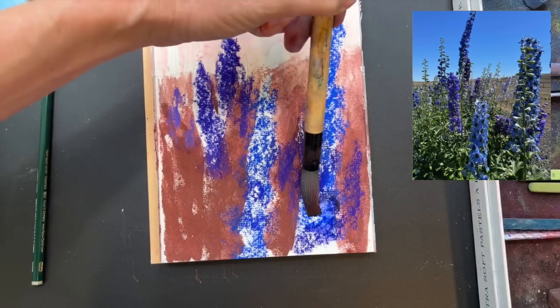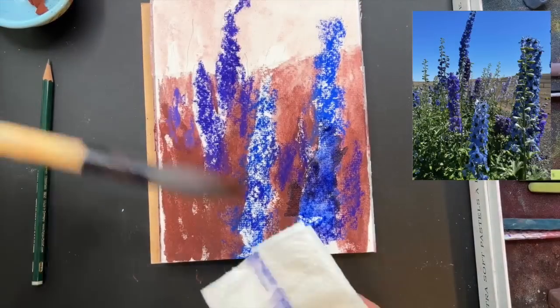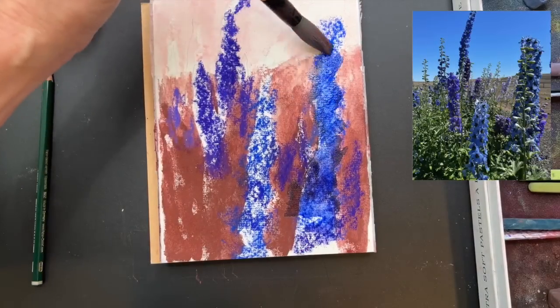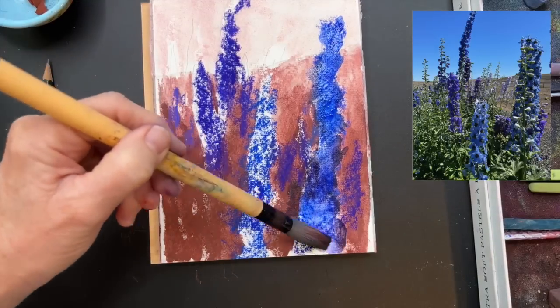With a clean brush, I'm going to liquefy the pastels here. It doesn't matter if they blend a little bit with some of that peach color, but I'm trying to keep them brighter with the white of the paper.